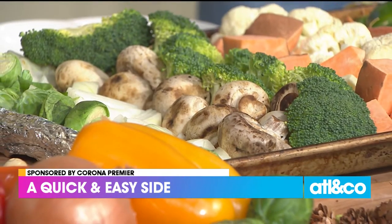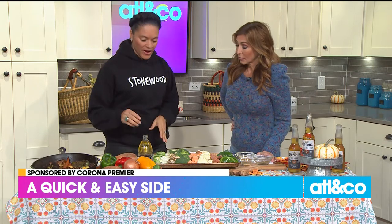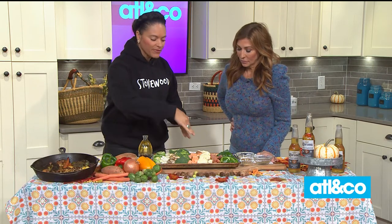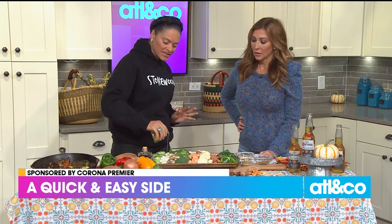We just got veggies on a tray. I lined up our favorite veggies — Brussels sprouts, onions, mushrooms, broccoli, sweet potatoes, cauliflower, carrots, and green peppers — but do what you love. If you don't like green peppers, switch to red or yellow. One pan — I'm just going to start pouring a little olive oil. Line it with aluminum foil if you need to for easier cleanup.